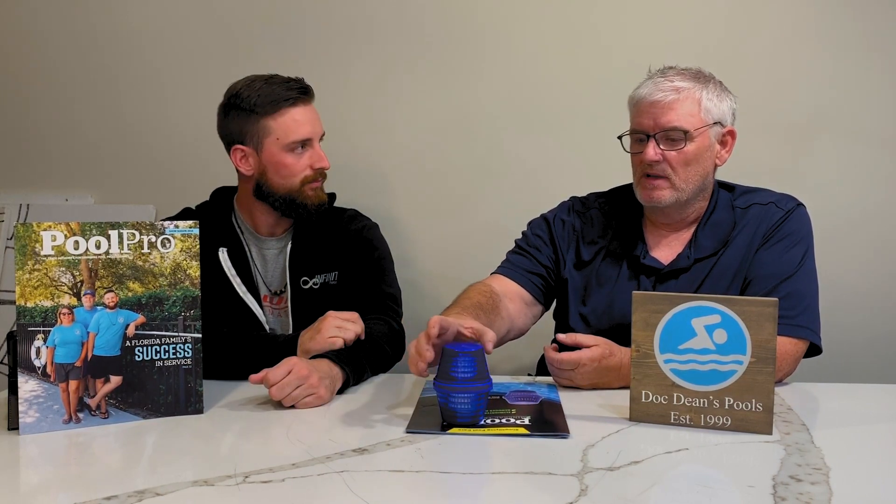Way back in the day before I knew anything about pools, people used to put blocks of silver in main drains because silver is a highly effective algaecide as well. And I know there are several liquid silver algaecides out there. But I think most of the industry is tending to go to copper these days — much more affordable. The old boys here in central Florida, the guys that have been around since the seventies dealing with the larger volume pools, the hotel pools, the resort pools, would tie a block of silver into the main drain and it was an effective algaecide.